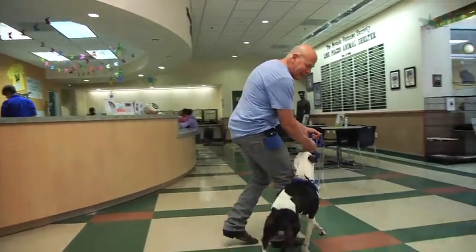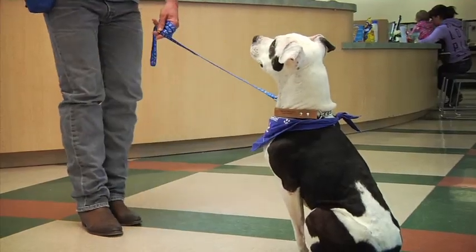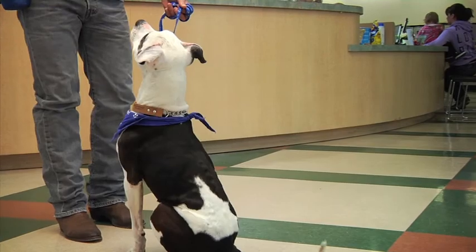Let me show you it again. Sit. Stay. Stay. Stay. Just scoot it up — you can see him scooting forward.